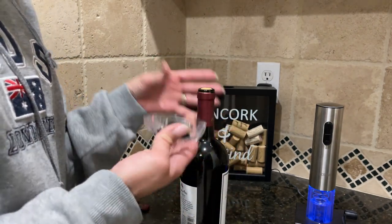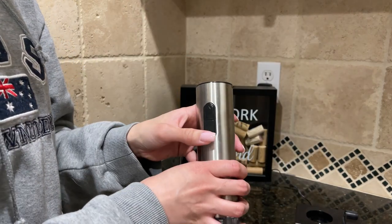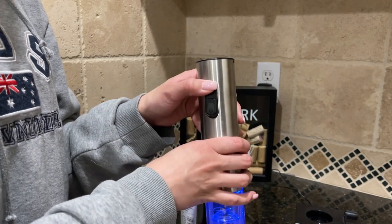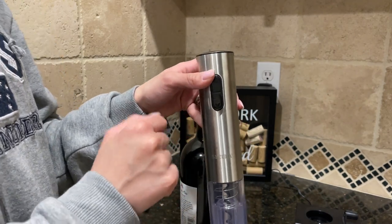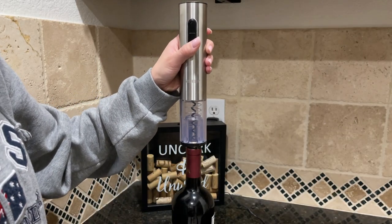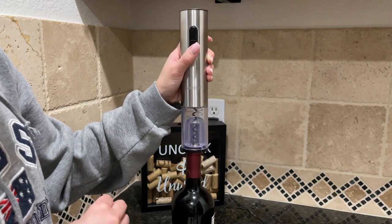Super easy to use as you can see. To use the wine opener it's also super simple — you press down to remove the cork and press up to release it. This is why I love this wine opener. Look how easy it is to open a bottle. You press down.